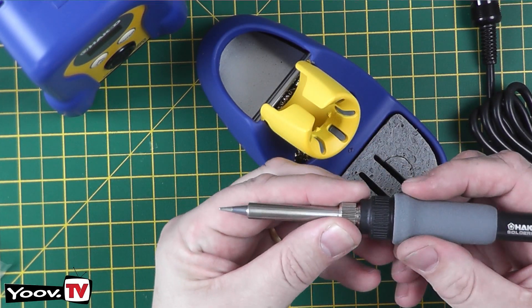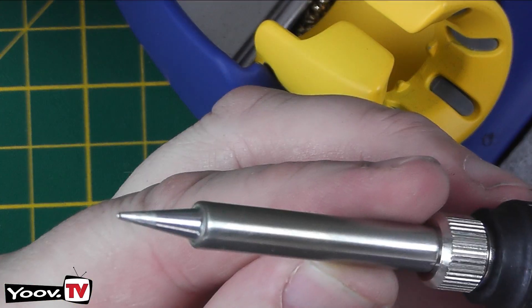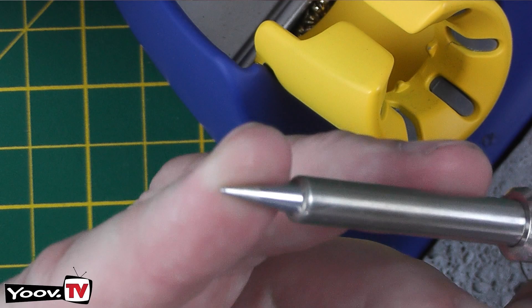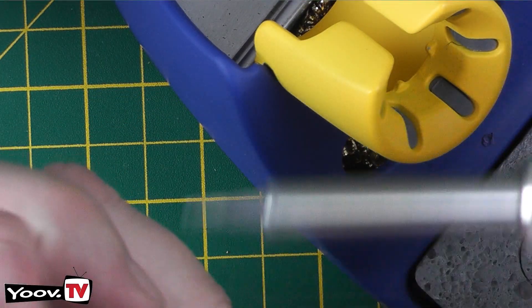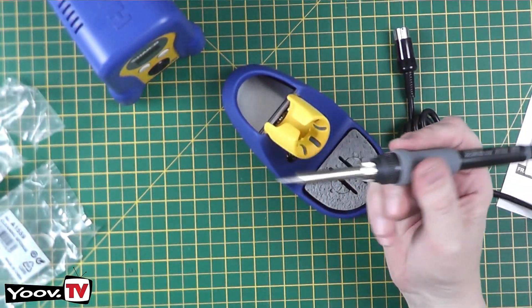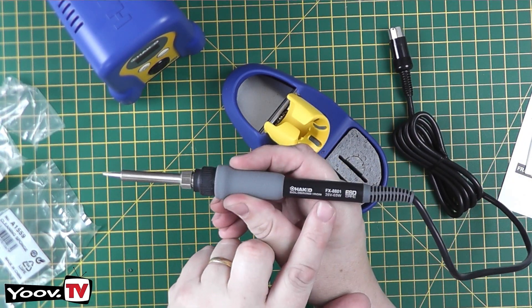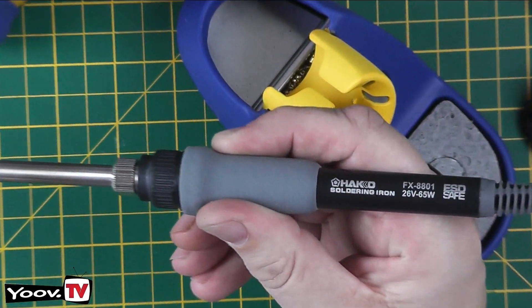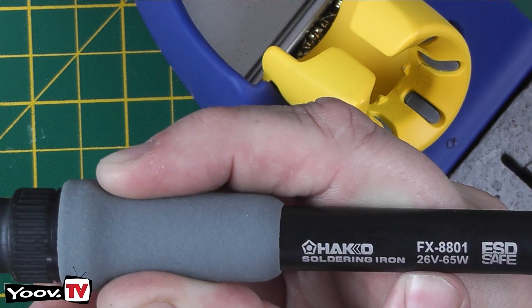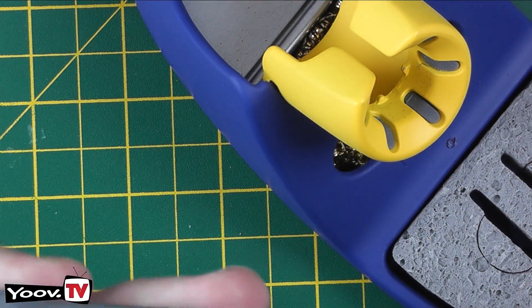This particular model comes with a conical bit, which a lot of people don't like, including myself. I'll be replacing it with either a chisel bit or a screwdriver-shaped bit. The iron itself is nice and light, feels good in the hand, with a nice spongy grip. On the handle it reads: Hakko Soldering Iron FX8801, 26 volt, 65 watts, ESD safe.